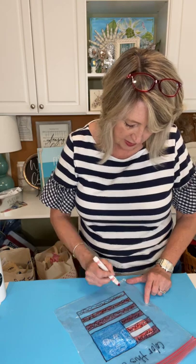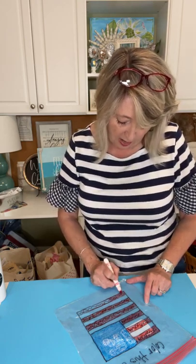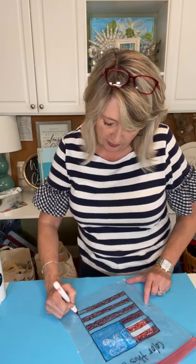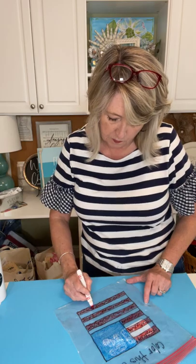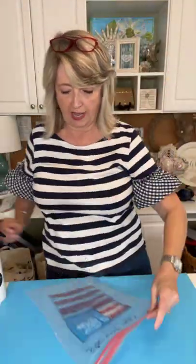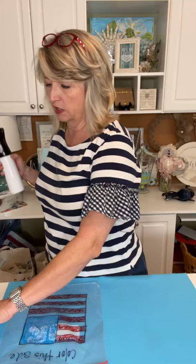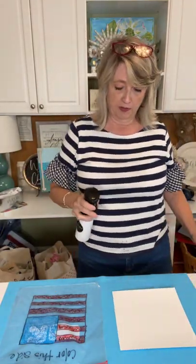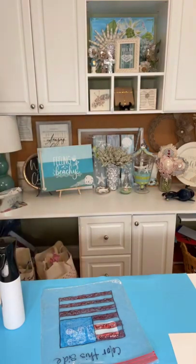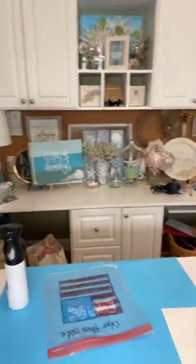The Sharpie marker is on the opposite side of this plastic bag, and that's what's showing me where to color with my marker. Here's what it looks like now. I'm using my handy dandy mister with some water and I'm going to mist my paper just very lightly, and then I'm going to mist my plastic bag too. I'll push my tripod back just a little bit.